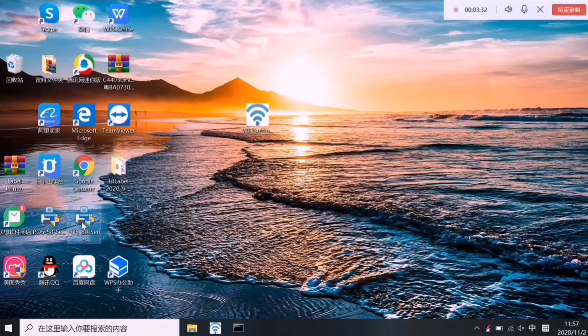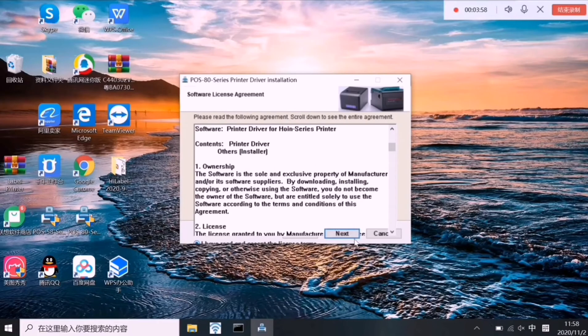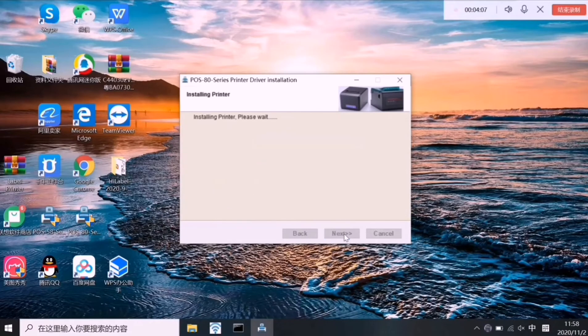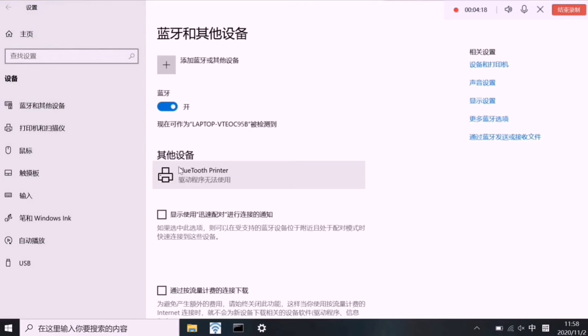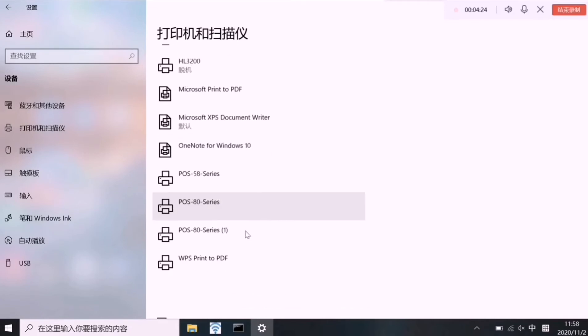Now install the driver on the computer. I already installed it, but I will do it again to show you. Open it, choose English, click Next, agree to the terms, and click Next. The installer will find the printer driver.